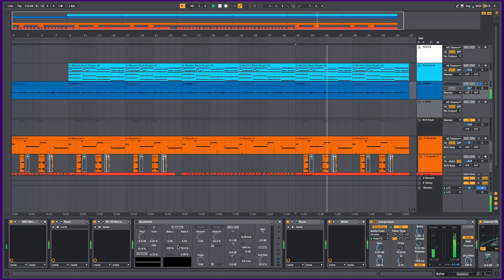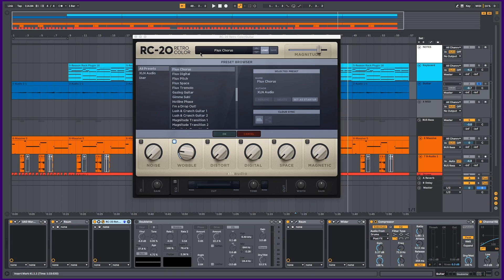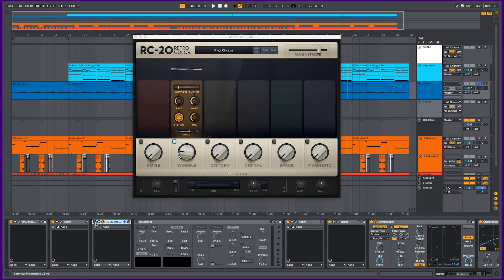I was going to try a bunch of different settings, but after putting the Color device on one of my sounds once, I was like, nah, this is not for me, this sucks. That's the RC20 device on my electric guitar — I'm using this Flux Chorus preset. Without the RC20 device it sounds like this. And here is the Color device. To me it sounds kind of harsh and extreme and I can't be bothered messing around with it.